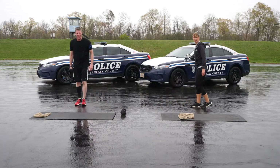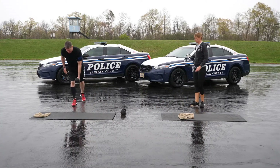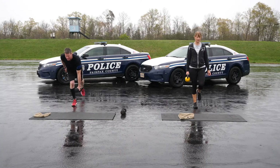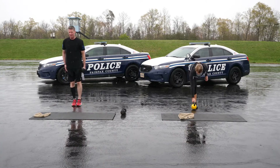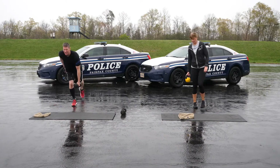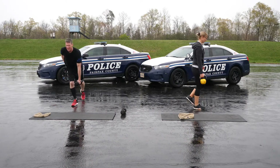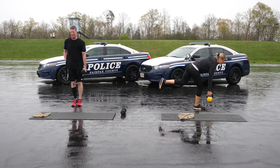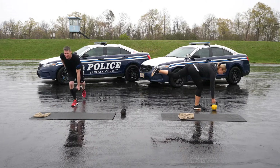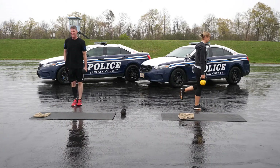Thirty seconds, right-sided single leg straight leg deadlifts. Plant your right leg with just a slight bend in your knee and hinge at your right hip, allowing your left leg to come off the ground until you feel a gentle stretch in your right hamstring. Just like the runner touches from the warm-up, you can use the back leg as a kickstand if needed. Feel free to add resistance with dumbbells or kettlebell.